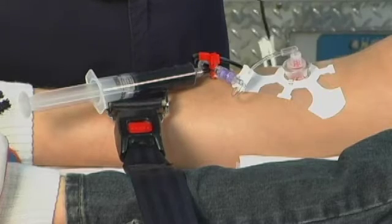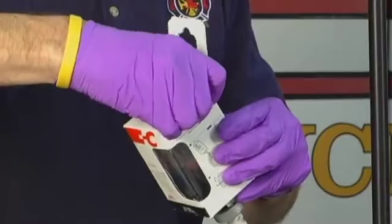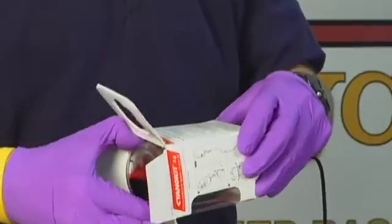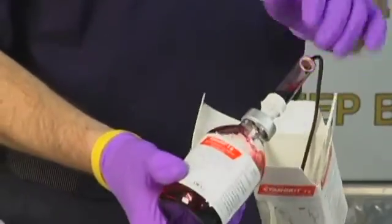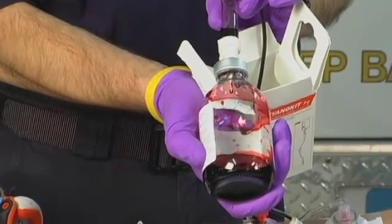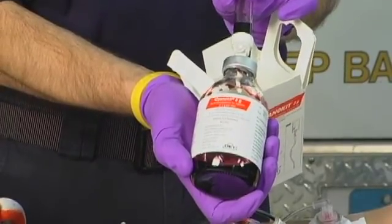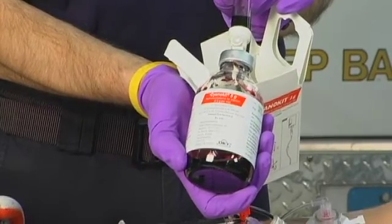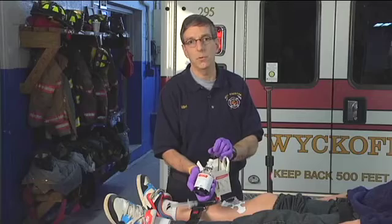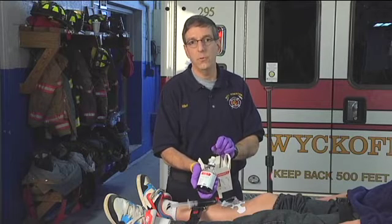Inside this cardboard box is a glass bottle holding the hydroxycobalamin — you can see the dark red color of the medication. The glass bottle is labeled with the name: Cyanokit, hydroxycobalamin, and this is a two-and-a-half-gram bottle. For an adult, two bottles for a total of five grams is the normal dose. For a child, follow pediatric dosing based on your local protocols.